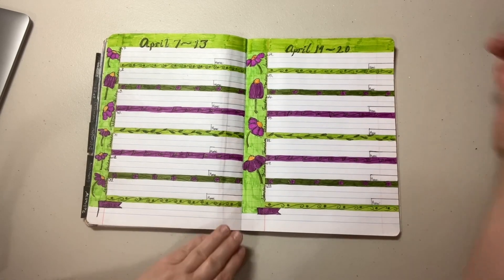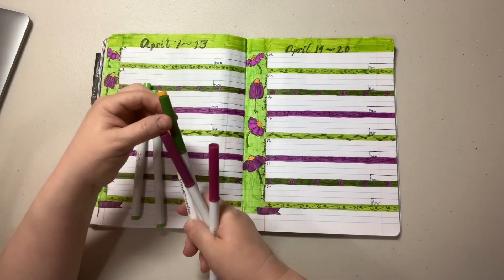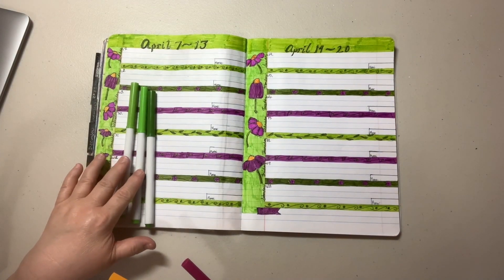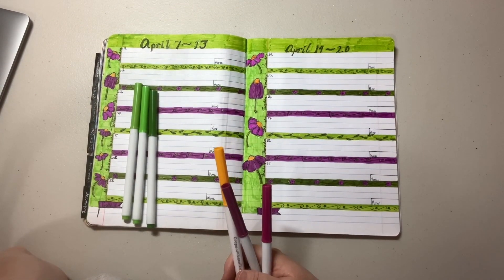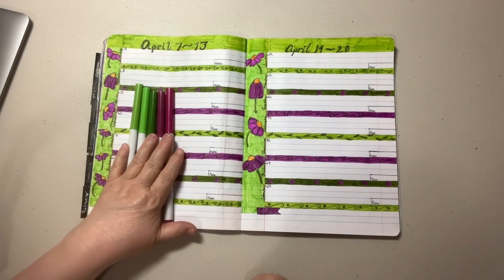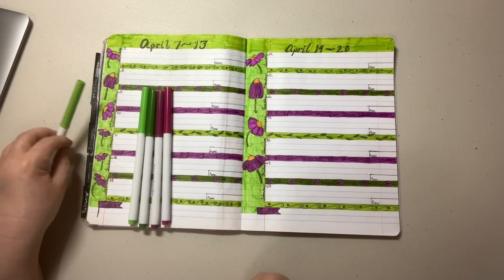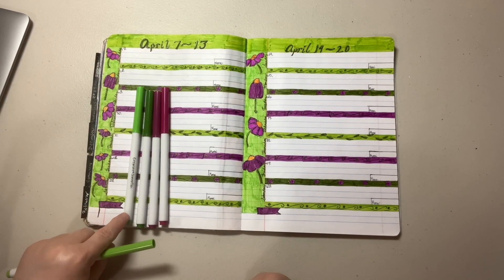I decided to keep it simple. I challenged myself this time to use just three greens. I ended up picking these two because they are so close in color — they aren't quite the same, but when I looked at the color wheel, they both go well with the purple I chose. I chose these two purples, so these were the five colors I challenged myself to use.